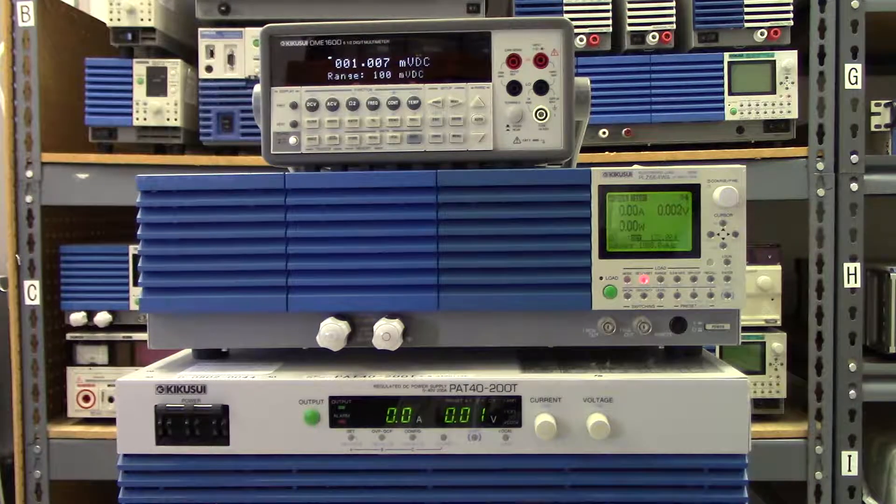So this PLZ664WA zero volt load allows for an easy, convenient, and cost-effective setup for very low voltage testing.